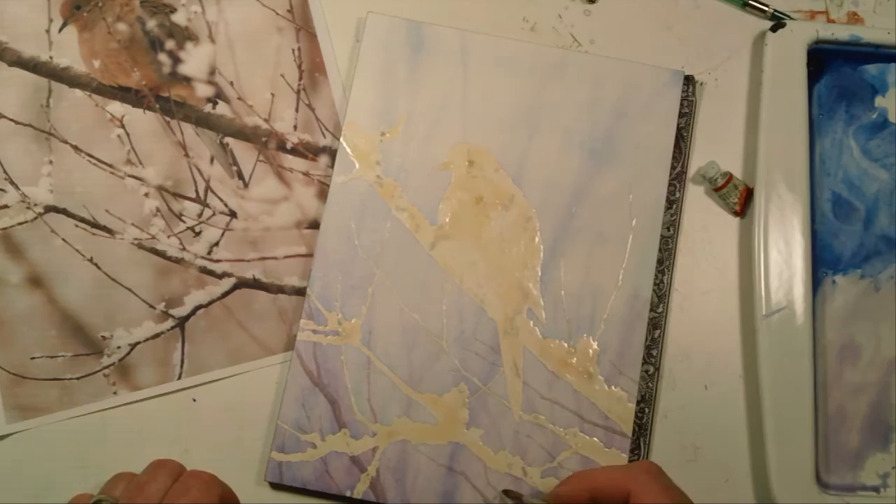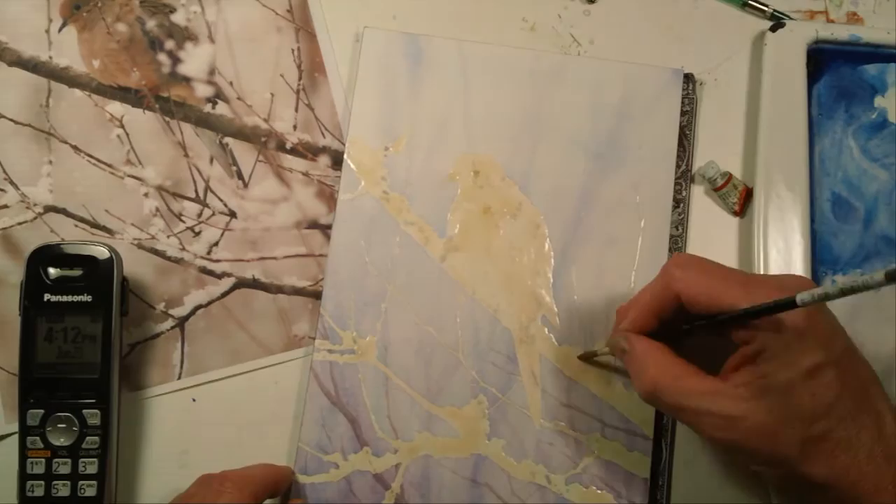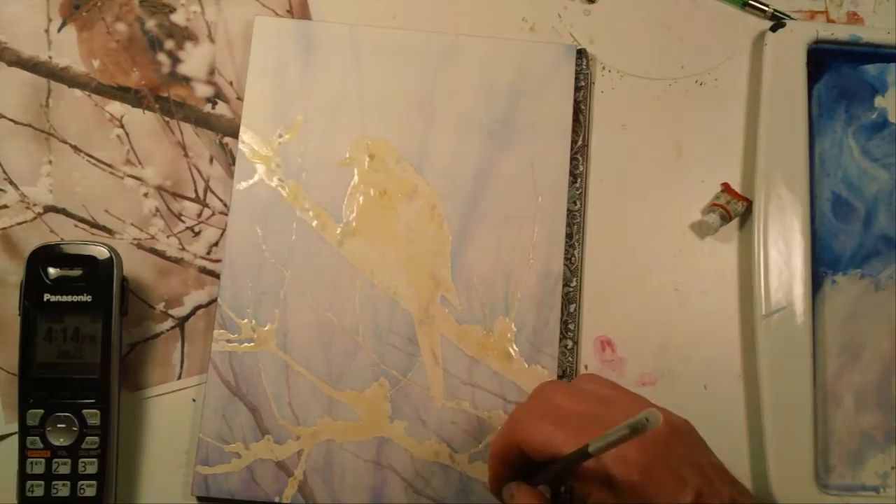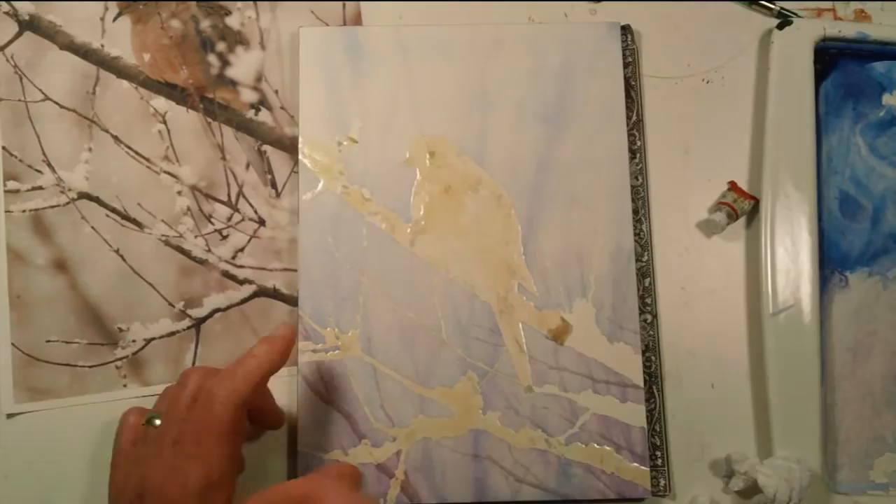After looking at this for a little bit I decided I needed a little bit more of that middle ground, so I put in another layer or two of kind of just a light glaze showing some other branches kind of blurring out in the background. Give it a little more depth, a little more interest. Keep your eye traveling through the page.